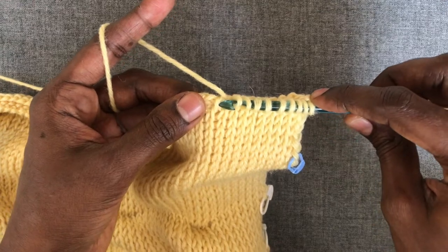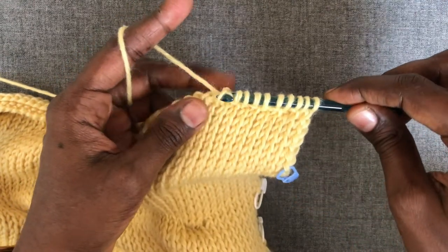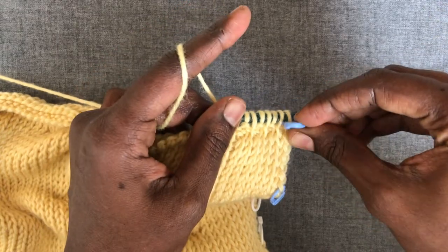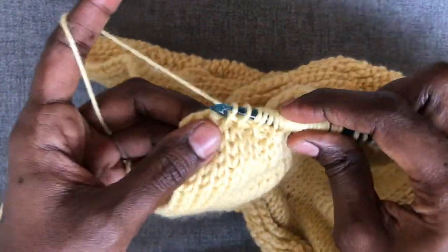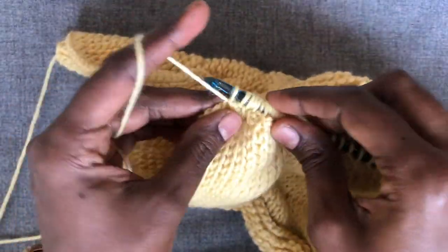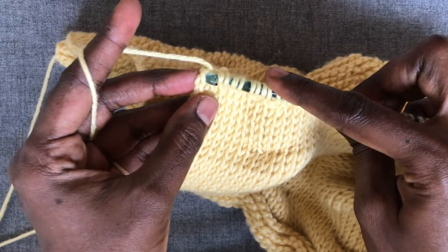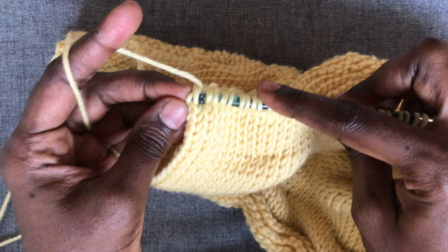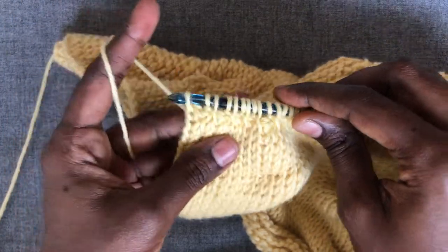I'm going to keep alternating these two stitches across the row. I'm placing a stitch marker at this row, which will help in counting the rows easily so that we can repeat the same number of rows on the other side of the square. At the end of this row, insert the hook under the inverted V of the side chain on the left edge of your work for the edge stitch.